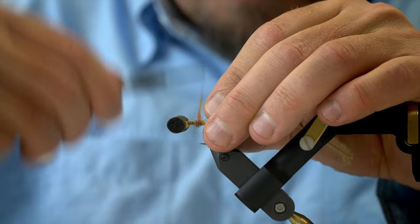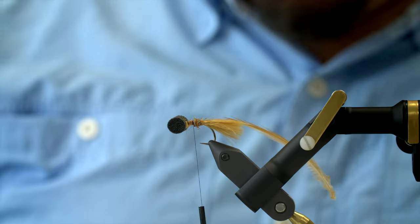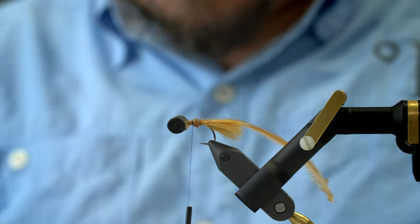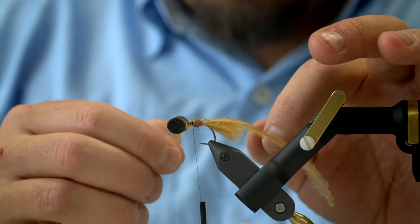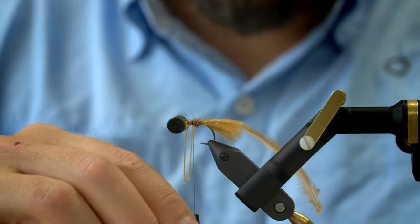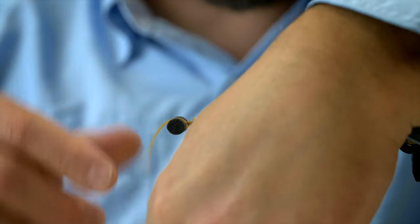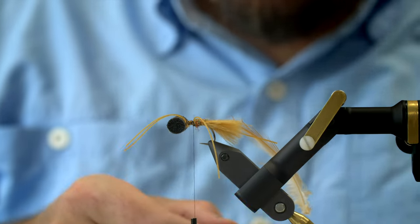I'm going to apply some dubbing here, just a small amount in the beginning because now we need to apply some rubber legs. For this I'm going to use some fairly neutral, gingerish small rubber legs. Silly legs is fine. Apply one to this side of the fly, and then a pair on the other side. As soon as I have secured these I'm going to pull them all the way up and tie them down so they're out of the way of the next step. The next step is to finish the body with the Summer Supreme rainbow dub.